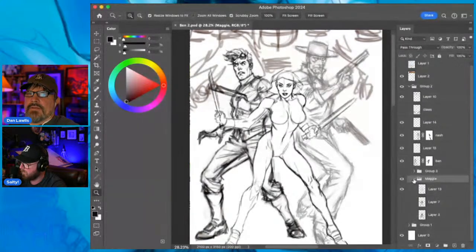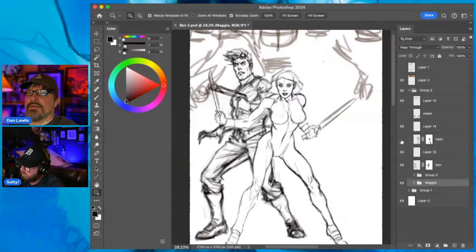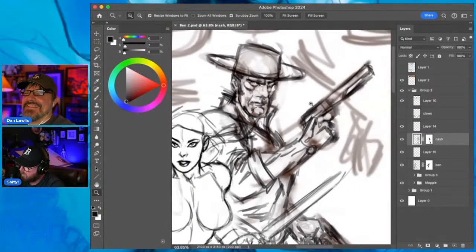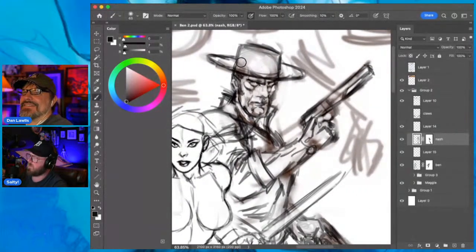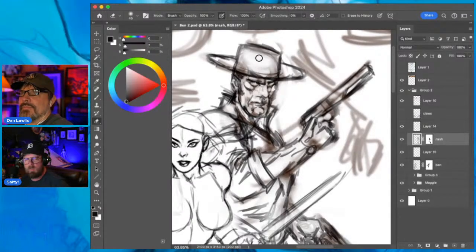Getting good at drawing - when you're starting off everything stinks, and then you do one or two that aren't stinkers, and slowly you have less and less stinkers. I still do bombs though - everyone does. The worst was being 18 and getting a job at Disney.